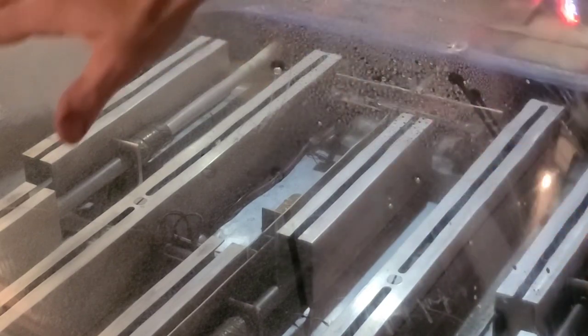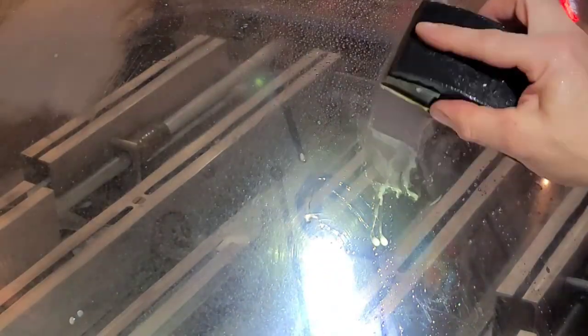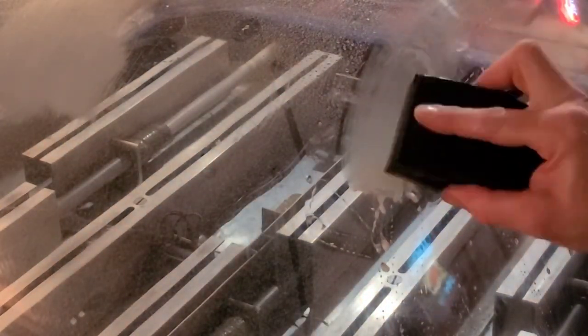For the heavy spots, I just start in sections. I'm not going to do the whole dome in 400 because it doesn't need it — that'd be too much work. So heavy scratches: start with 400. When we go on that back motion, just work it real good right there. You don't want to go super big because then you've got to go just a little bit bigger with the next grit sandpaper.